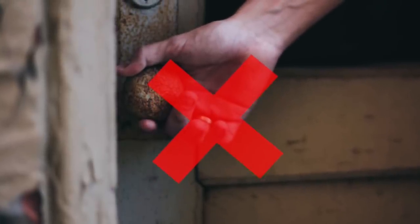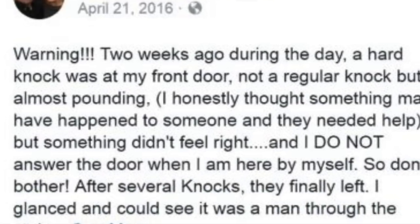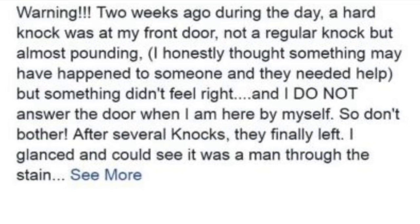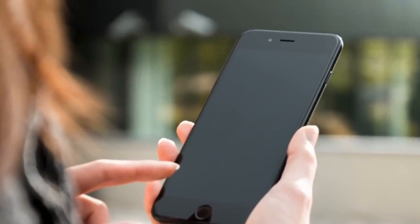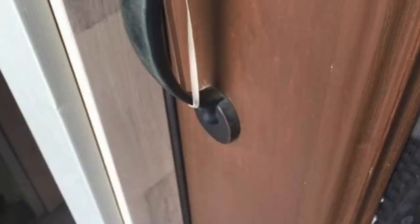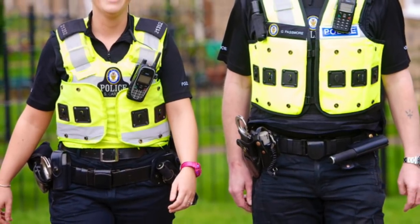Eventually whoever was knocking gave up and left. After Kim looked out of the window to make sure the coast was clear, she saw something very confusing — a rubber band around her doorknob. She was concerned, so she took a photo, posted it on Facebook, and called the police just to be safe. They told her she had almost been burgled. A burglar had put a rubber band on her door expecting her to open it, but when she didn't, they left. Police say there have been many reports of this happening.